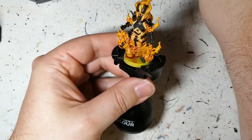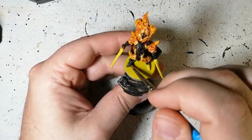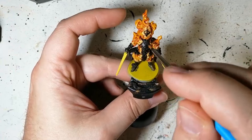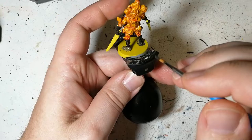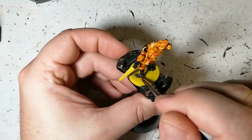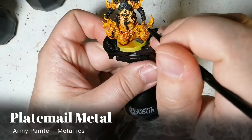Now we're using some Necromancer Cloak. I'm not exactly dry brushing — more just touching the edges of the armor to give it a charcoal look, and I'm doing the boots as well. I hadn't even noticed that the boss leader had a boot showing on his left foot through the flame, so I got that. I'm just touching up the black here and there, giving it a dark gray look — not too bright — to dull down the black a bit and give it a used, fiery appearance.